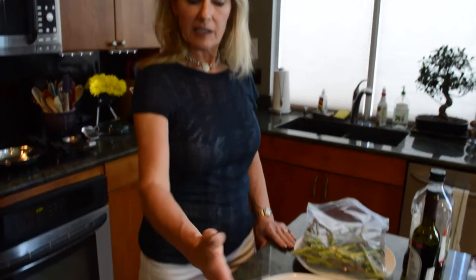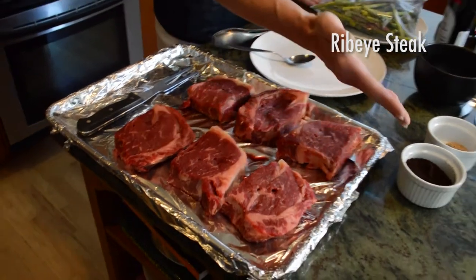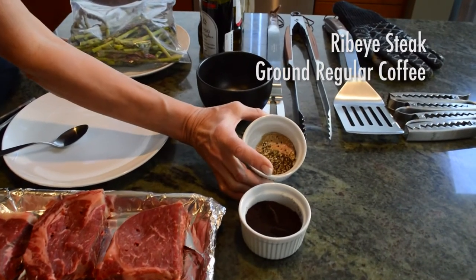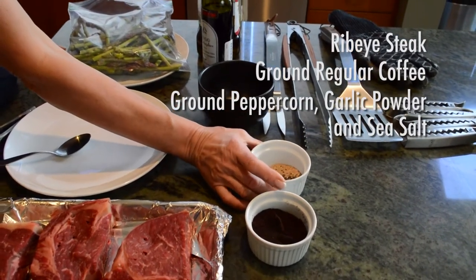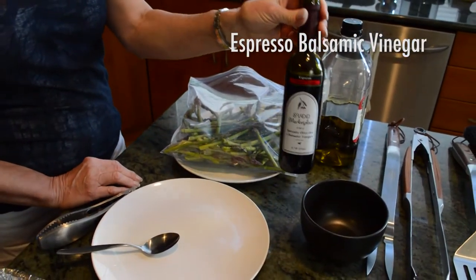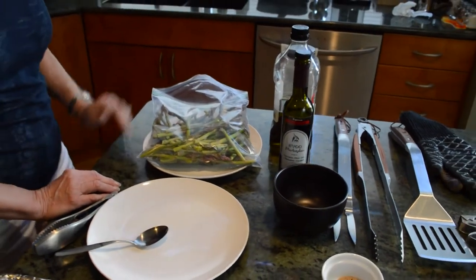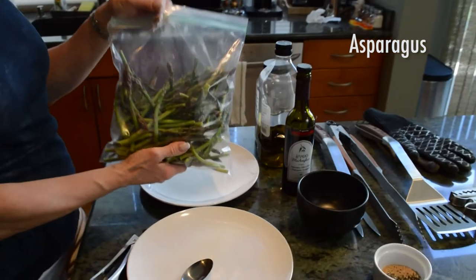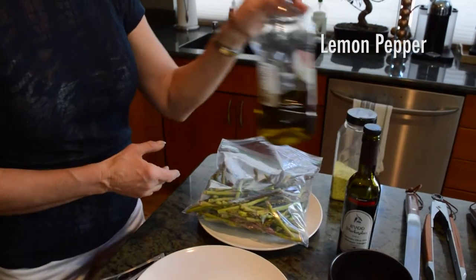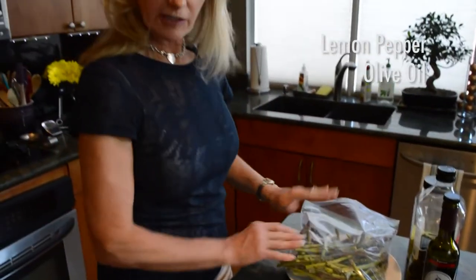Let's go over the ingredients for our grilled steaks today. We're going to do grilled steaks with a dry coffee rub and a reduction of balsamic vinegar, and then we're also going to grill asparagus. I've got my ribeyes right here. I've got ground coffee — regular coffee, not decaf — and then I also have ground peppercorns, garlic powder, and sea salt. Here's my espresso balsamic that I'll be using to reduce and pour over the steaks when we're all finished. The asparagus I've put in a zipper baggie, and I'm just going to mix lemon pepper and olive oil, shake it up, and those two will go on the grill.